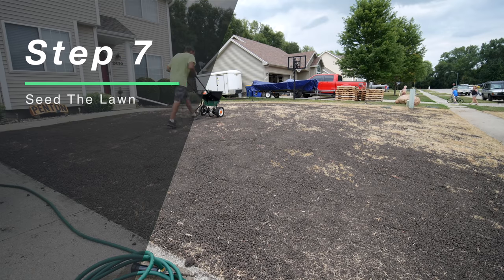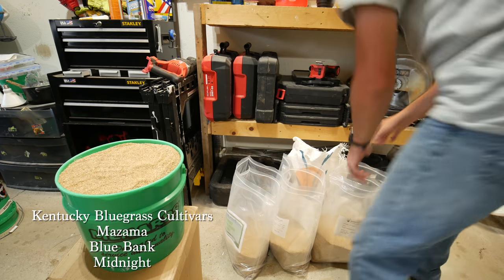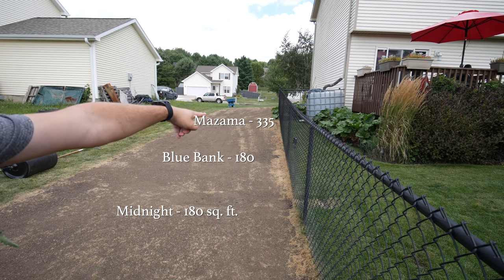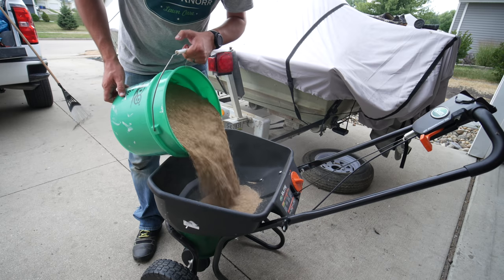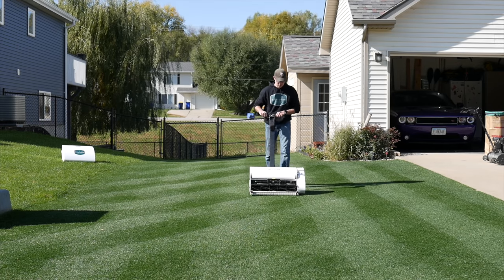Now you're at the phase of putting down the seed. Remember the first thing you did was measure out your area — that's important so you know how much seed to put down, since different grass types have different seeding rates. In this lawn I used three varieties of Kentucky bluegrass that I'd been testing, mixed together evenly. We also added a small amount of perennial ryegrass because it germinates very quickly — it will help hold the soil in place while the bluegrass is getting established. A mixture of Kentucky bluegrass and perennial ryegrass is also what I have on my side yard and it looks great.